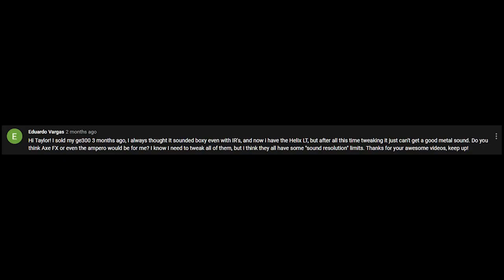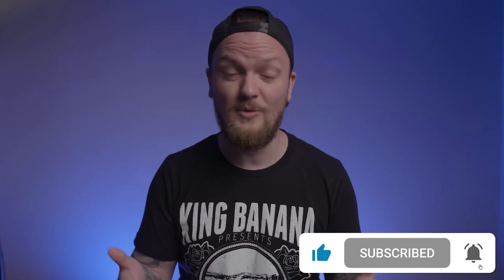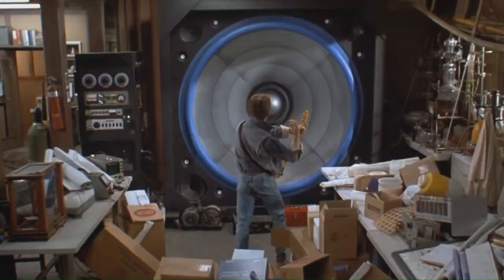So you might ask yourself, why am I telling you guys that an Axe FX won't make your tone better? Well, it's because I get tons of comments like this. I want you guys to know that I'm really flattered and I don't take it lightly at all when you reach out to me and ask me what kind of modeler you should get or how to make your guitar tone better. But I think there's this huge misconception that the only way you can get good tone is through pro gear, and that's just not true.